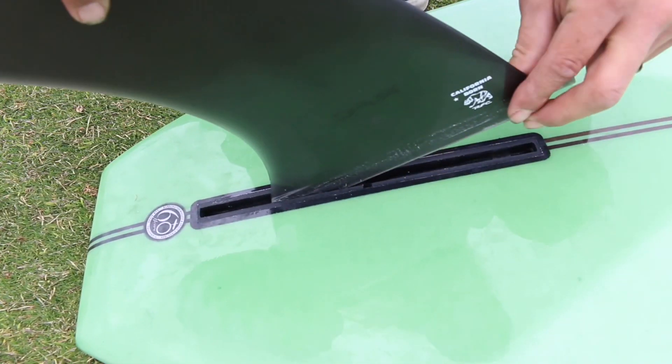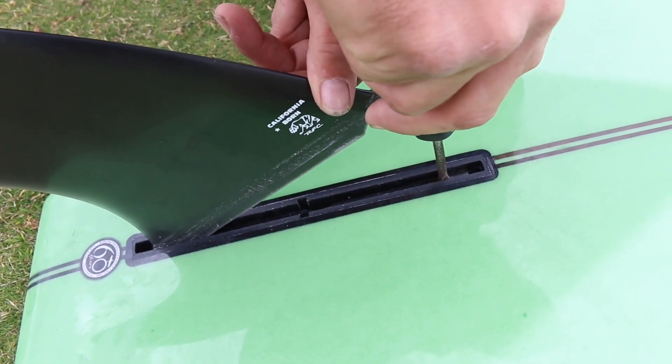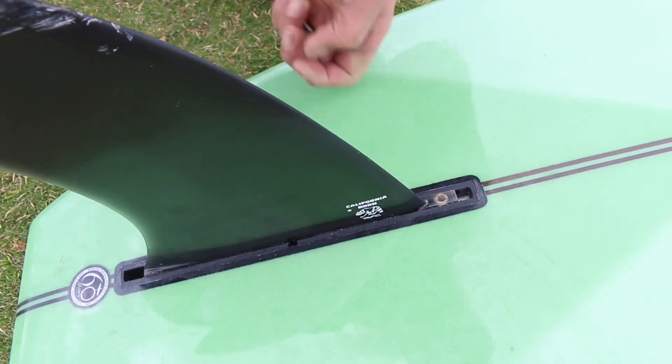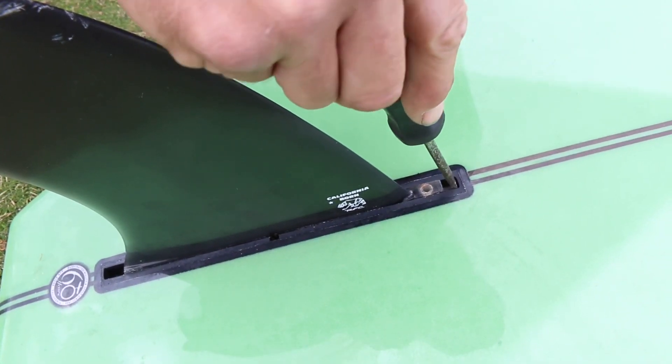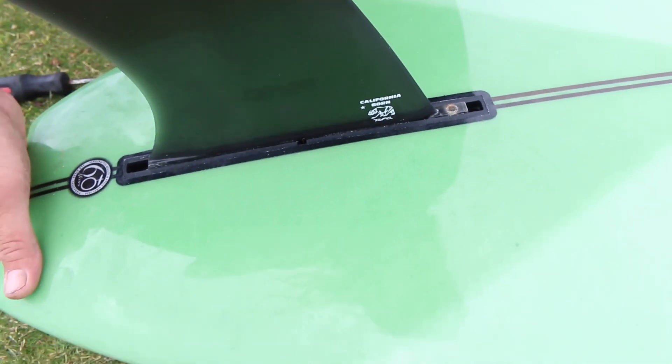Next, I'll insert the fin with the pin side first and slide the fin back to my designated spot. If you're having a hard time lining up the fin screw hole with the fin plate, give your board a couple knocks and that should help line it up.